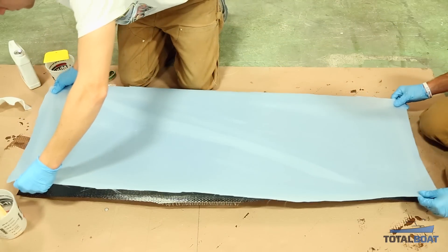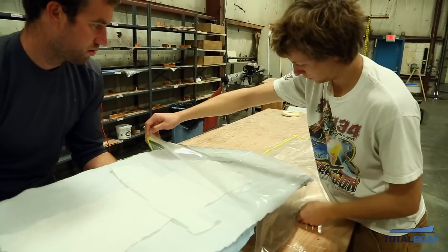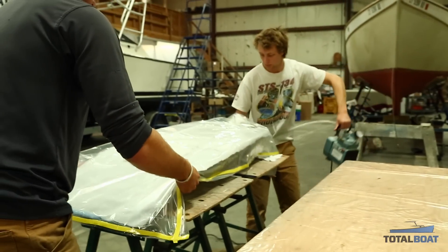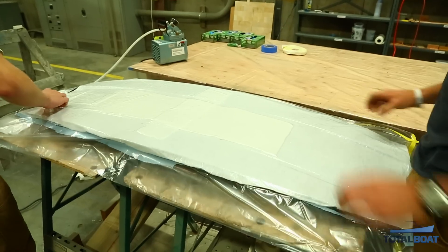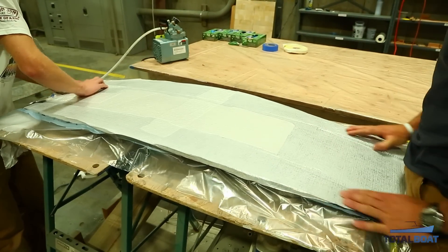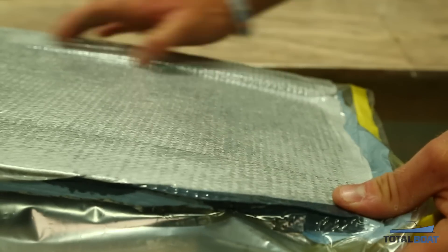We put the peel ply on, then the breather, just the same as before. The only difference this time is we use an envelope bag instead of working on the mold, because we have channels shaped into the board that aren't in the mold — that was intentional, since shaping channels into the mold is complex and time consuming. The envelope bag pulls the carbon to the foam to ensure a nice tight bond.